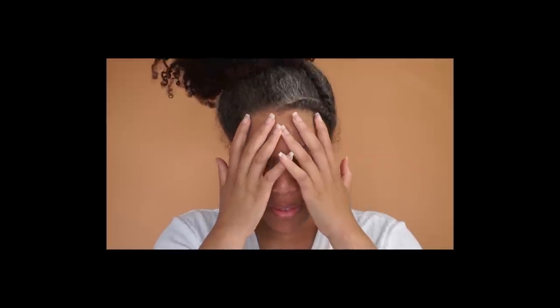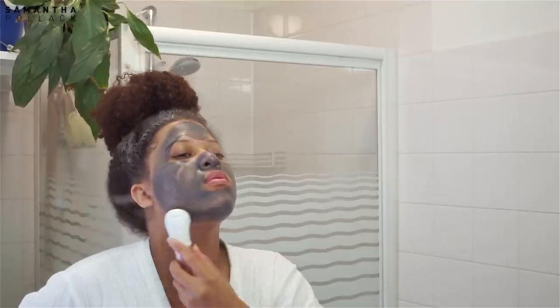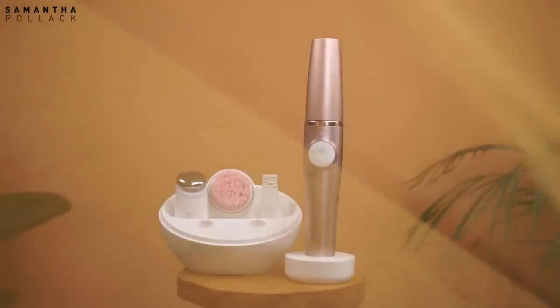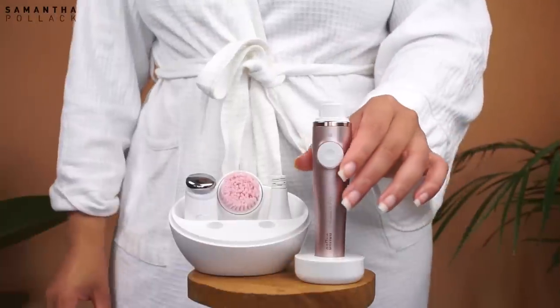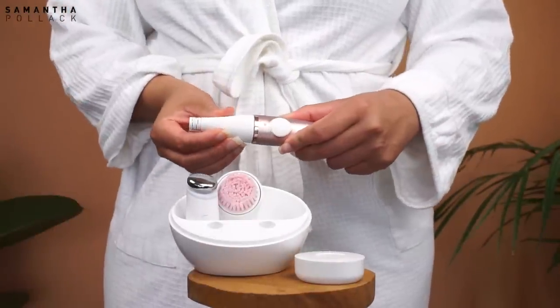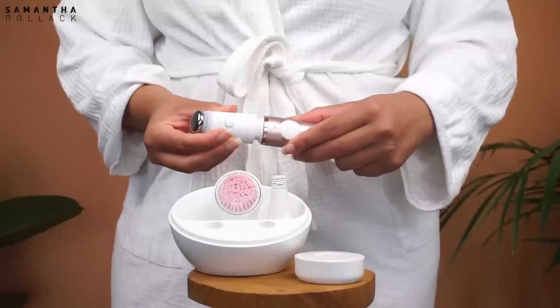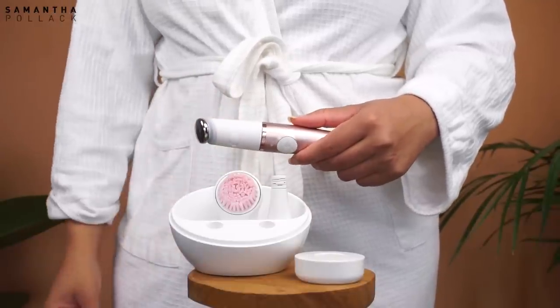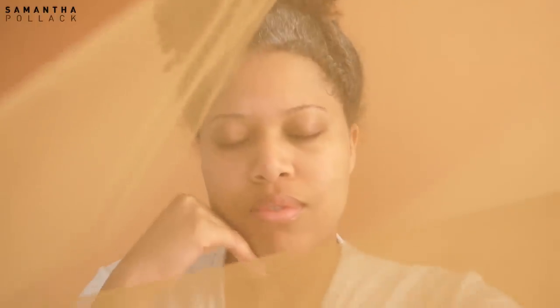Hello beautiful people, welcome back to my channel, Samantha Pollack. I'm really excited to partner with Braun to create this video showing you guys my skincare routine using the Face Spa Pro. I've been using this for a while and I love the fact that this is an all-in-one tool that epilates, exfoliates the skin, and also has a micro vibration attachment that taps the skin at high speed, helping it absorb moisturizers and products more efficiently. Keep on watching if you want to see how the Face Spa Pro fits into my skincare routine.